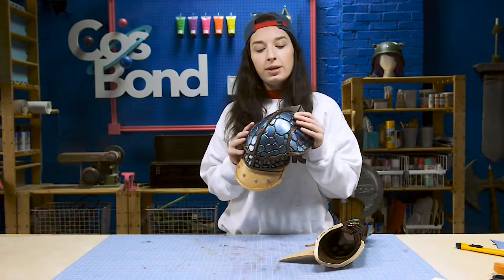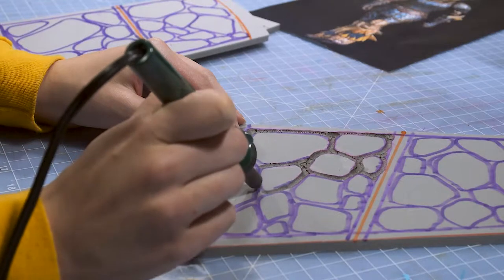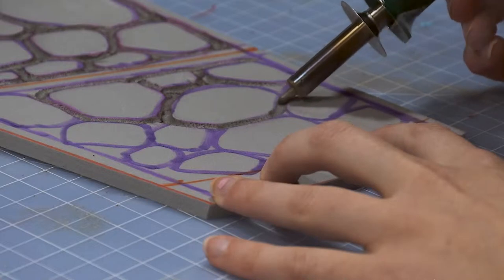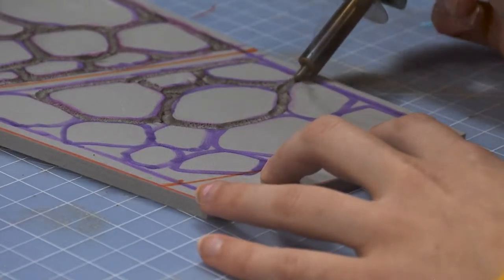Now that our layout is done, we can begin soldering our scales. Make sure to test soldering scales on some scrap to ensure that you like your pattern. It is highly toxic to solder foam, so absolutely wear a mask.